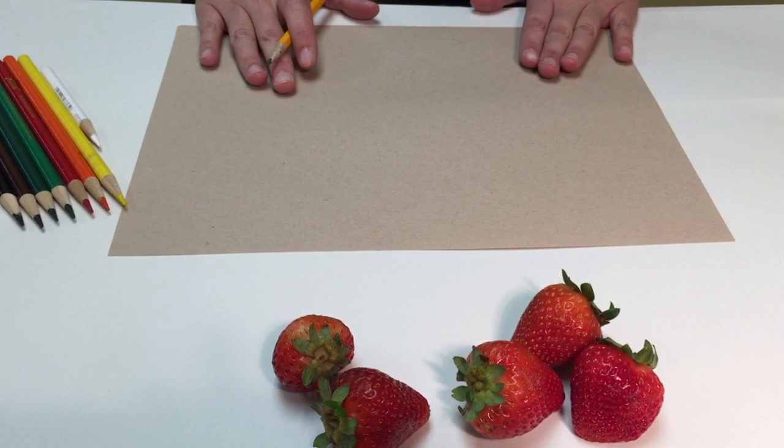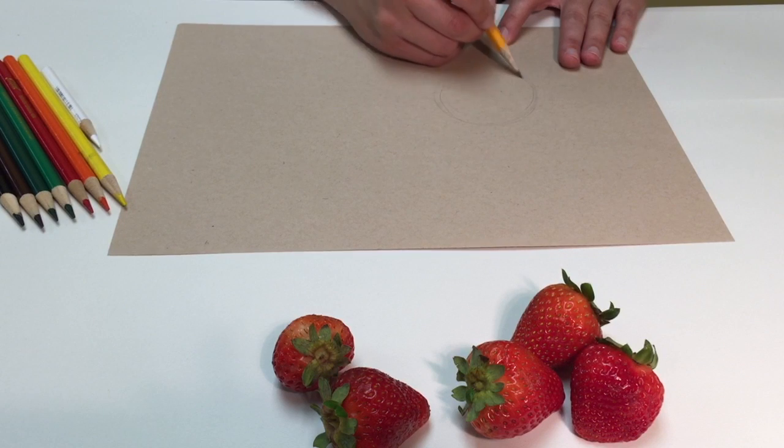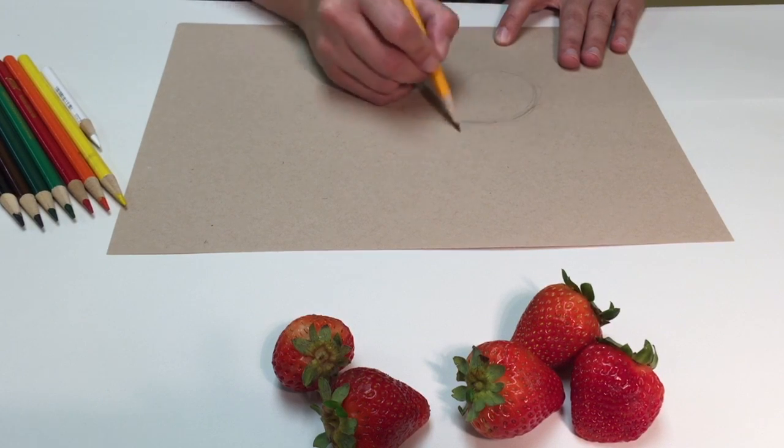I'm going to start by sketching the shapes of my strawberries. I'm gonna start with circles that sort of taper off into a triangular shape.